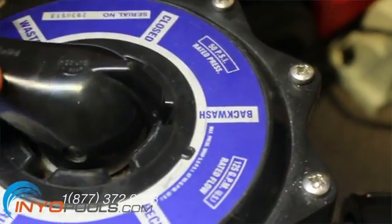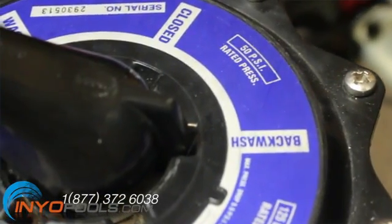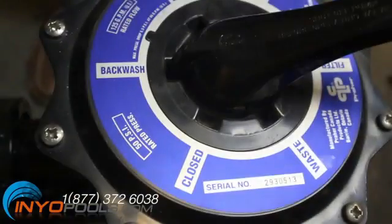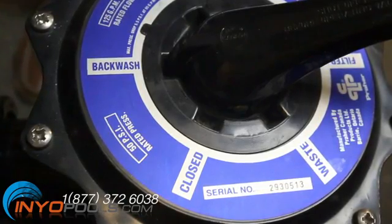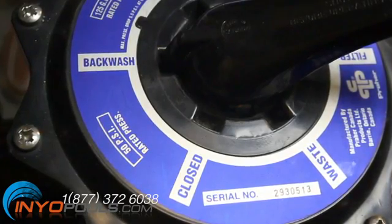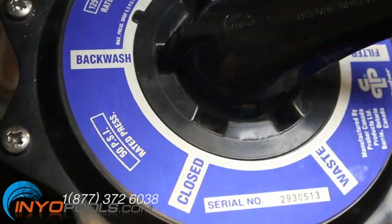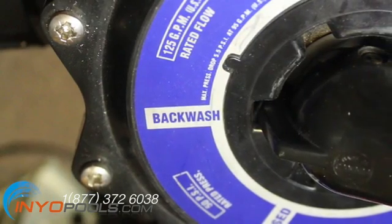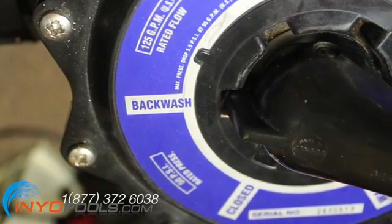Backwash. After a period of time, the contaminants start to clog the sand to the point where water flow is significantly diminished and the pressure gauge rises 8 to 10 psi above normal operation ratings. To clean out the contaminants, you have to backwash the sand. In the backwash setting, water flow is reversed through the filter. Water comes from the pump port down the filter through the central pipe, then back up through the sand to flow out the top exit of the filter and out the waste port to an external drain. As the water flows up through the sand, the sand is lifted about 7 inches above its normal height, releasing the trapped contaminants to be purged out in the wastewater.